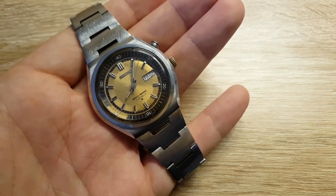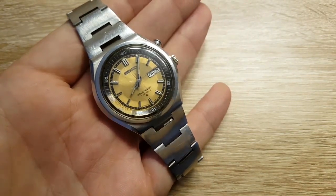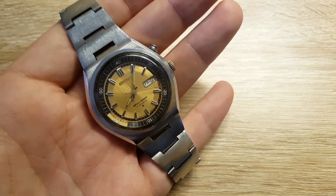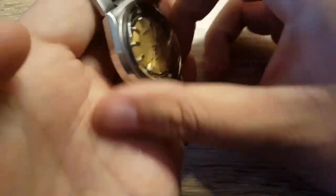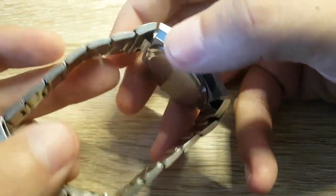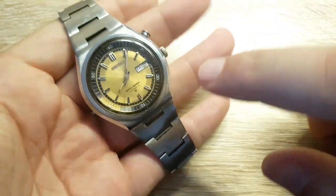Seiko offers lots of value for money, and this is the case when you dip into the vintage market — you can find all sorts of vintage gems. This is all stainless steel construction. The band has folded links, but that was the standard back in the day. Unfortunately, this one can't be put on another leather band.